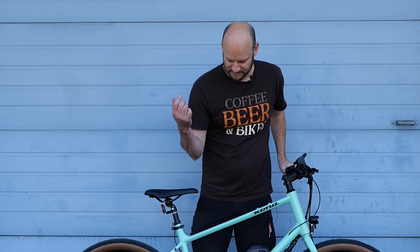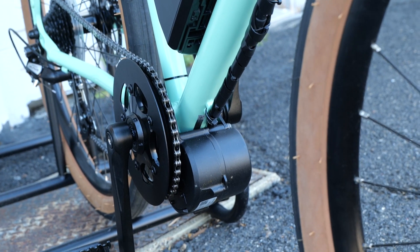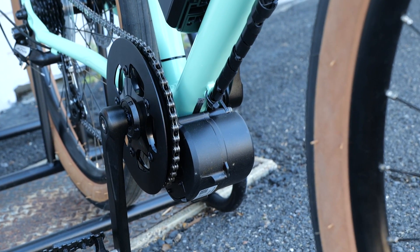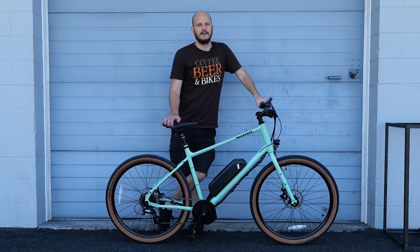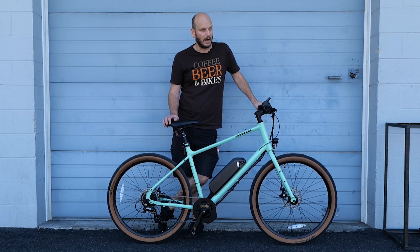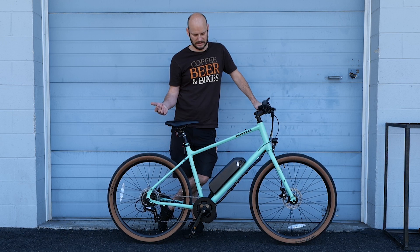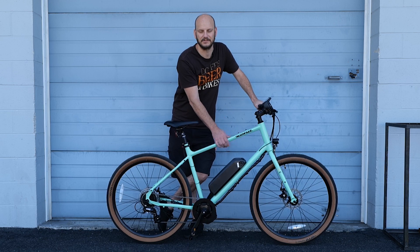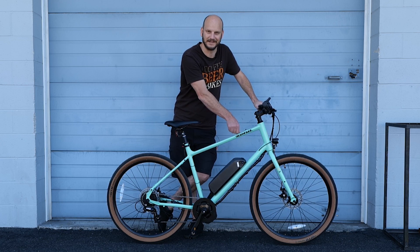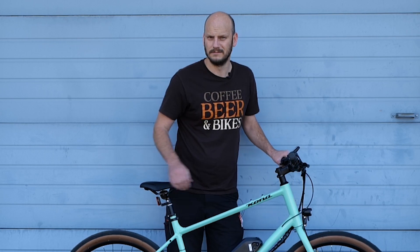Let's get into the meat and potatoes of this — what did we outfit it with? Today we are using the 27 DM02 500 watt mid-drive motor. This is a newer motor on the scene; this is one of the first videos I've made about this motor. I've had this motor for probably a year and a half now. This bike is actually for my wife — it'll be our five-year anniversary present. Five-year anniversary presents should be e-bikes.